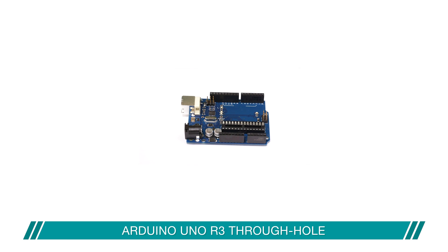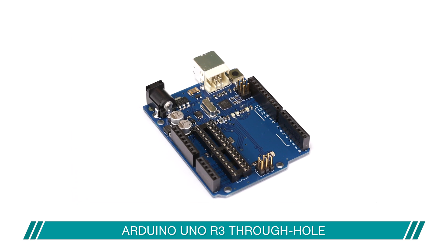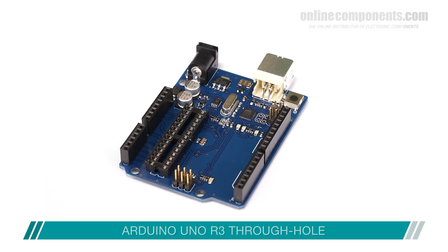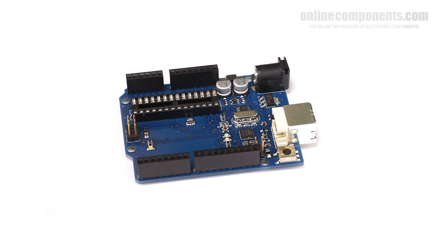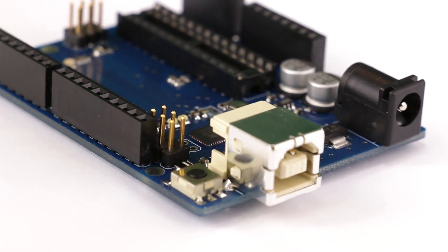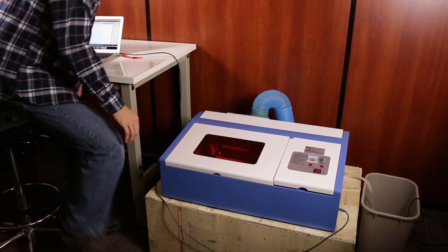In today's Tech Exposed, we're going to do something a bit different — we're going to make an Arduino from scratch. After downloading the Arduino Eagle files from Arduino's official site, we sent the boards to be manufactured and purchased all the required parts from OnlineComponents.com. If you have a large budget or a high requirement for quality, you should get your boards assembled professionally, but for many makers and even some small businesses, this is cost prohibitive, so we're going to try and do this on a shoestring budget.